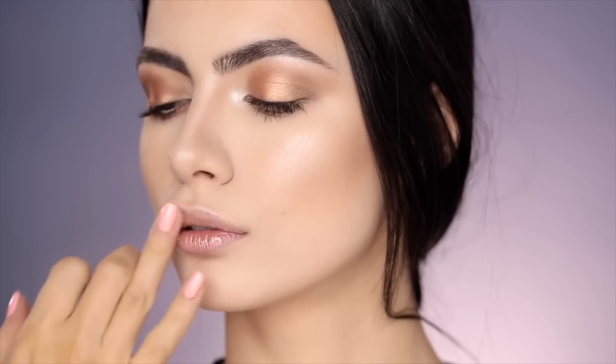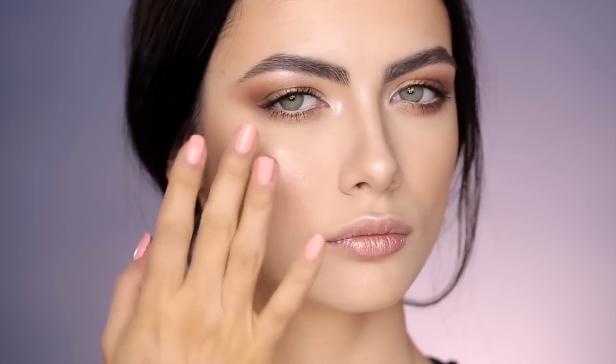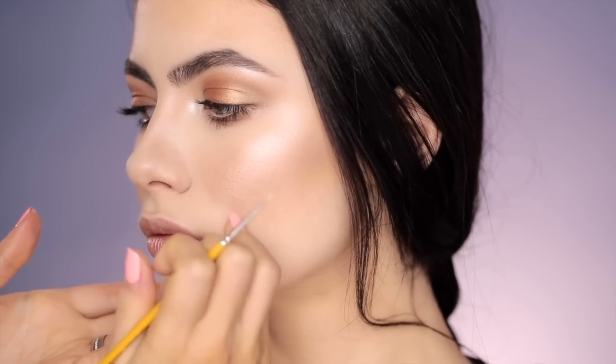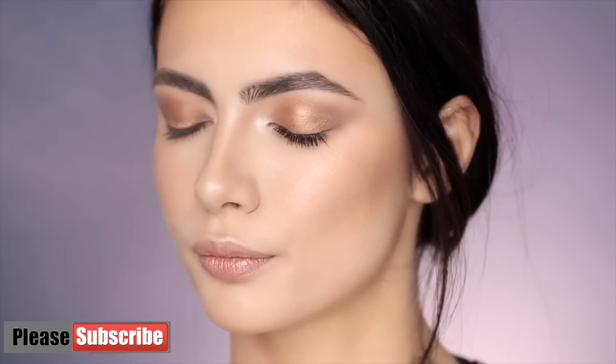NARS highlighter in the color Orgasm — I apply it on the lips and also on top of the cheekbones. I'm not sure if they make exactly this formula but they now have so many other products from the Orgasm collection. Now with this tiny little brush I correct the smallest imperfections — I like to do this step right at the end of my makeup. Next is a clear gloss because I felt the lips were just a bit too dry. This highlighter from Estee Lauder was one of a kind; they don't make that anymore. I'm setting the makeup with the Urban Decay All Nighter Setting Mist and that is it.